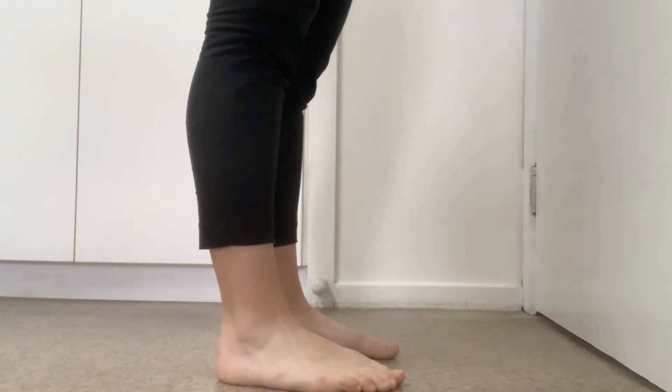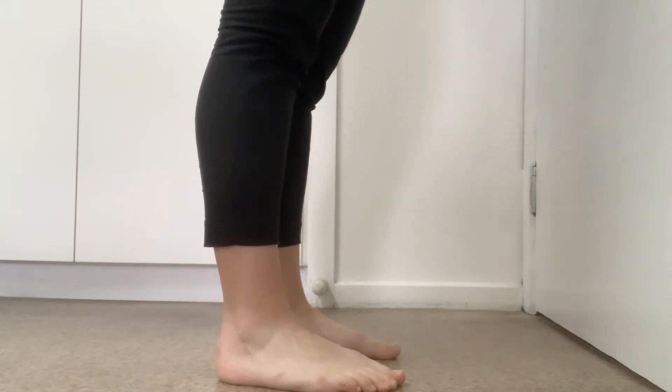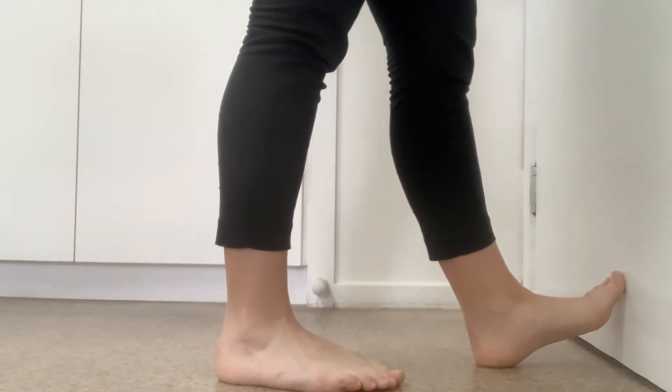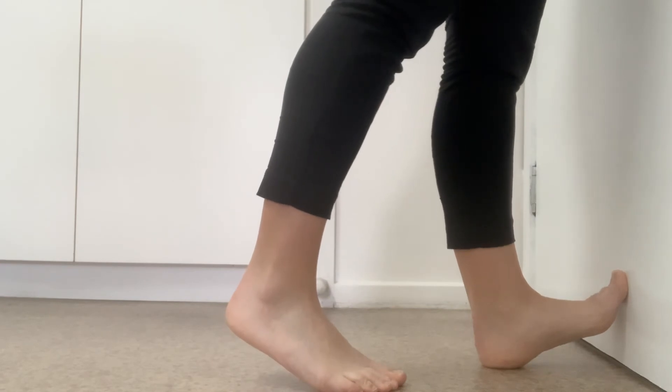Today I'm going to show you how to do an exercise which is called a wall calf stretch. Basically, all we do is put one foot against the wall at a bit of an angle, the other foot straight to the back, and then just lean into the wall.